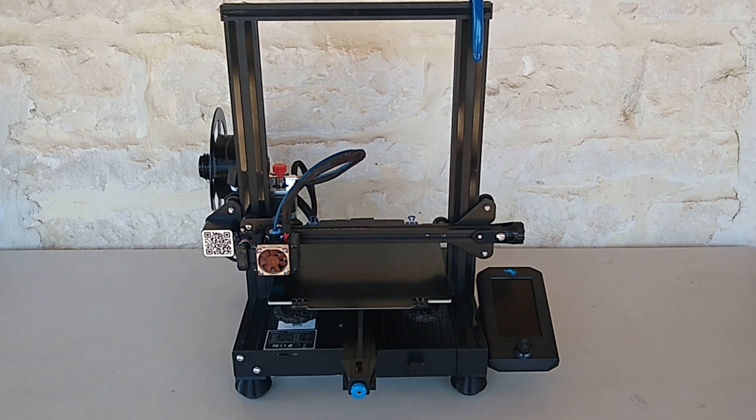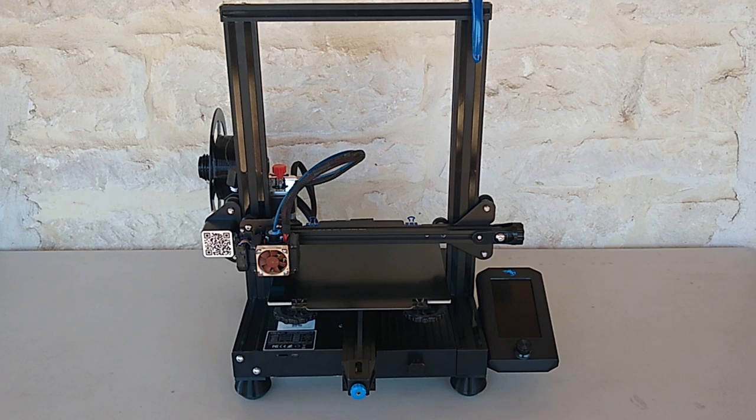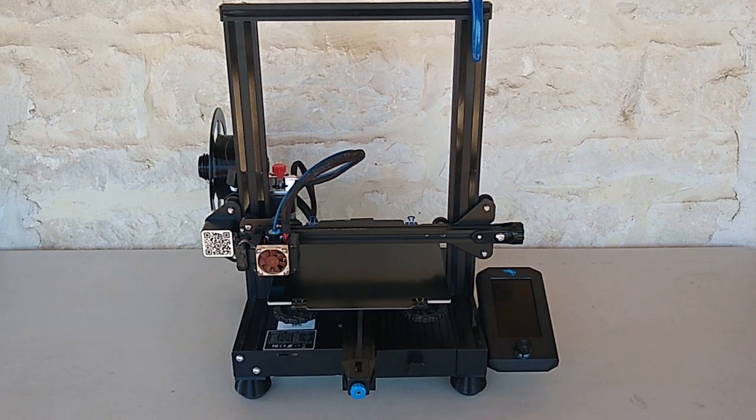Hey guys, in today's video we're going to be working with the Ender 3 V2. Recently I had to design a part that took up most of the print bed and I had a heck of a time printing it. I wanted to share with you guys the trouble I was having along with the solution to using the entire print bed to print large objects. If you're new to the channel consider subscribing, turn on your notification bell and leave some comments.